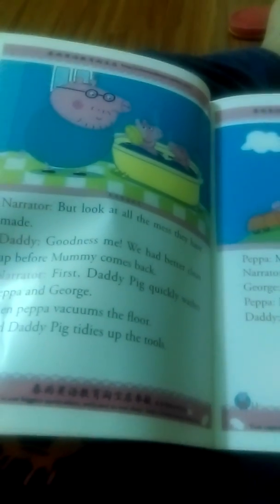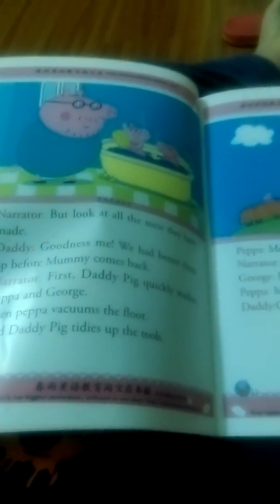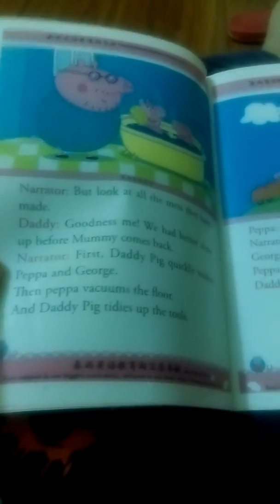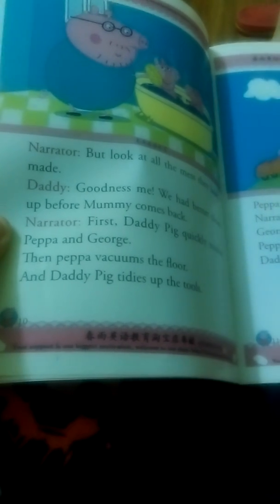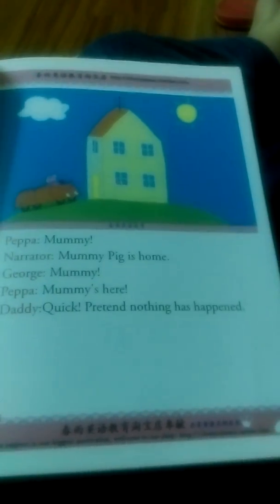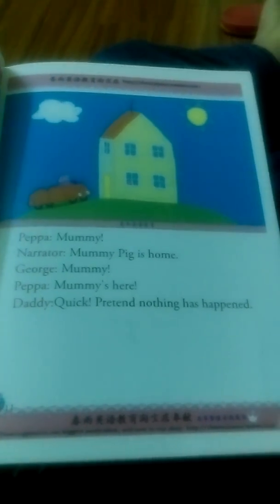But look at all the mess they have made. Goodness me, we had better clean up before Mommy comes back. First, Daddy Pig quickly washes Pepper and George. Then Pepper sweeps the floor. And Daddy Pig tidies up the tools. Mommy! Mommy Pig is home. Quick! Pretend nothing has happened.